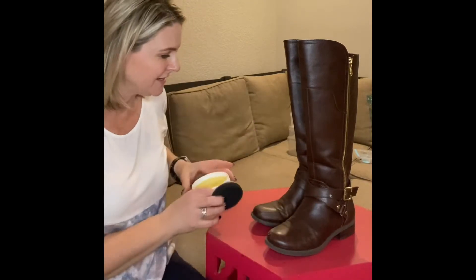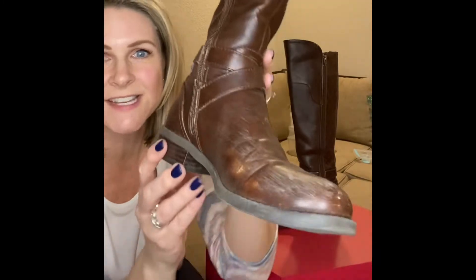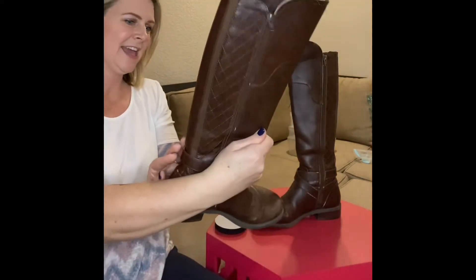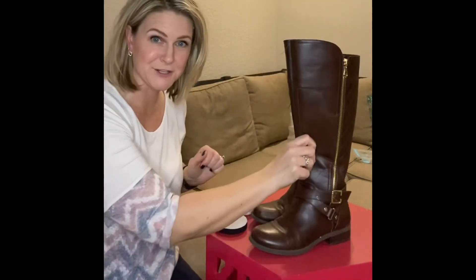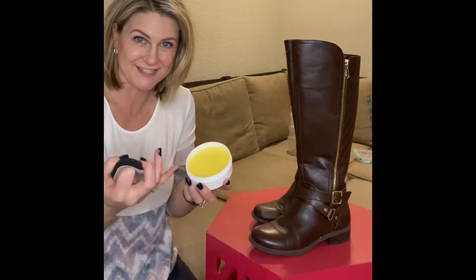These are my daughter's favorite boots and they're starting to get pretty worn — she wears these almost every day. I'm going to polish them up and see how this works. I myself have not even used this yet.